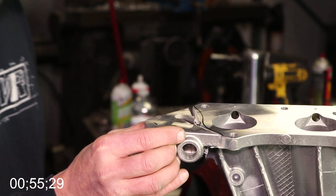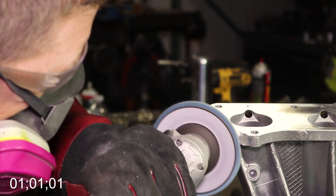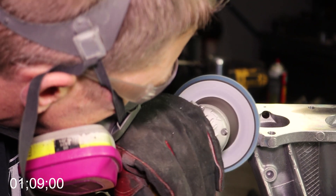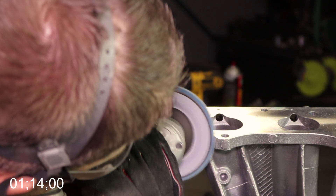Here's a better angle so you can see exactly what was removed from the manifold. For this next part, I'm going to refer to the flange side of the manifold as the top and the runner side as the bottom. As you can see, Mark begins grinding away the top first, then makes his way down to the bottom, and then to the middle to smooth it all out.